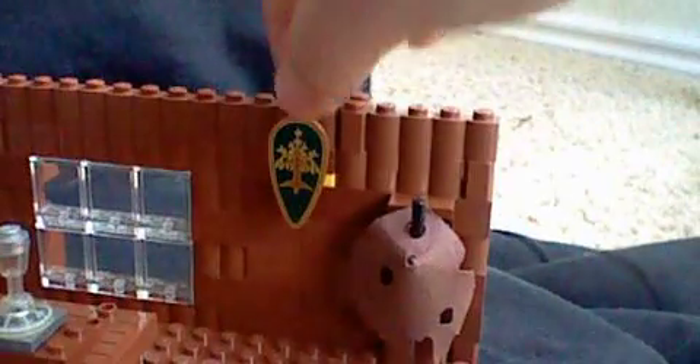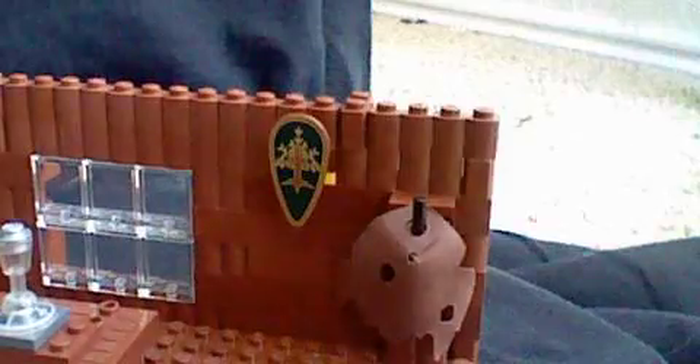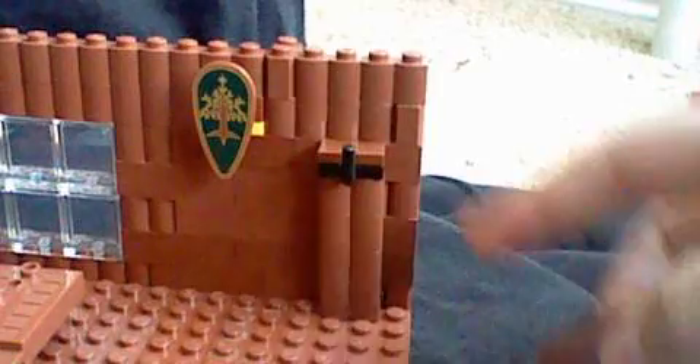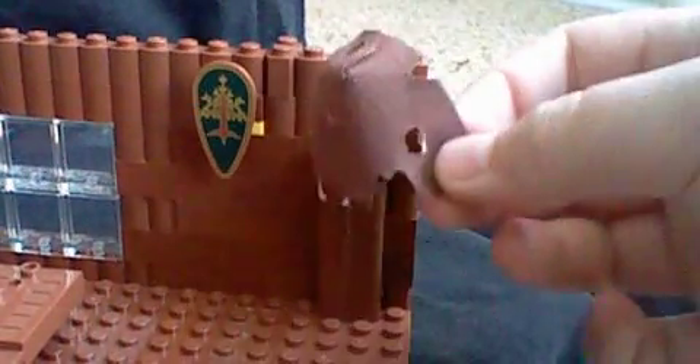Up here there's the Forest Lady's shield from Series 9. And then there's a little cloak — it's an alternate cloak. That's not connected into the wall; that's just the shape of the piece.